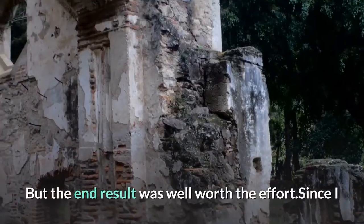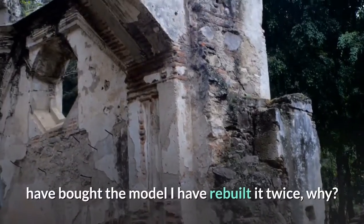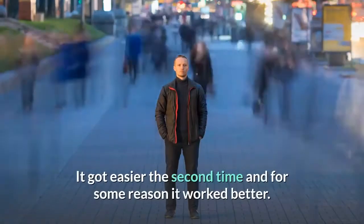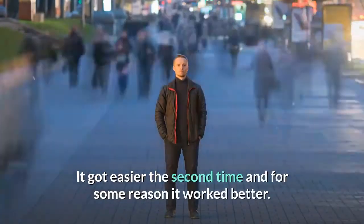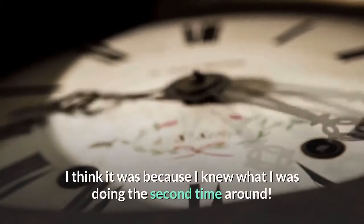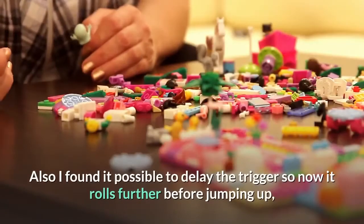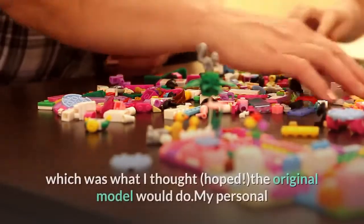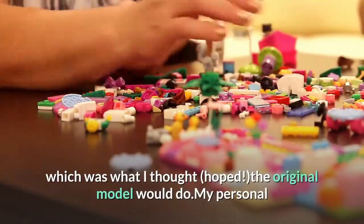But the end result was well worth the effort. Since I bought the model I have rebuilt it twice — it got easier the second time and for some reason it worked better. I think it was because I knew what I was doing. I also found it possible to delay the trigger so now it rolls further before jumping up, which was what I had hoped the original model would do.